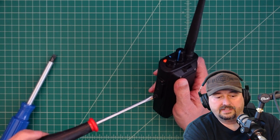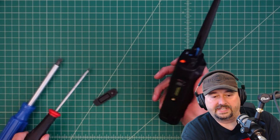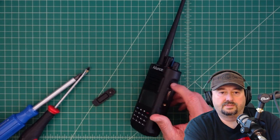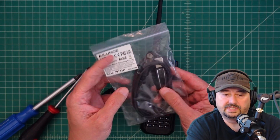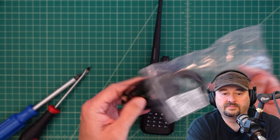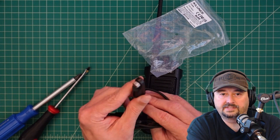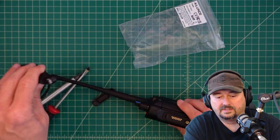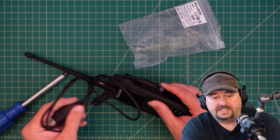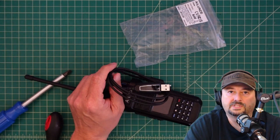This radio is IP67 waterproof certified, and that means it has this cover that screws on there. What we need to do is take this programming cord that came with the radio. You can see there is a similar connector here, so we just need to go ahead and attach that. That is attached and we're going to take this side and plug it into our computer.